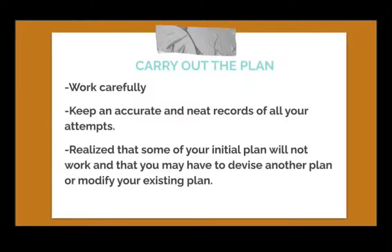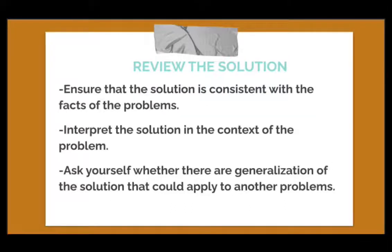We also need to realize that some of our initial plans will not work, and that we have to devise another plan or modify our existing one. The last step is to review the solution. Here, we have to ensure that the solution is consistent with the facts of the problem, and interpret it in context to check if it makes sense or is reasonable. We should also ask ourselves whether there are generalizations of the solution that could apply to other problems, or if there are other methods that could be used.